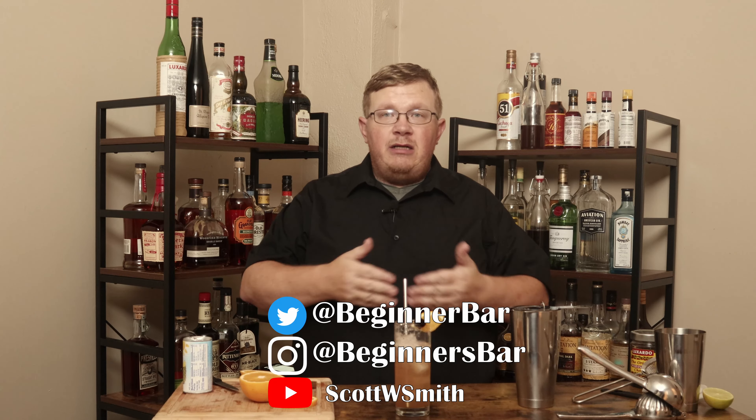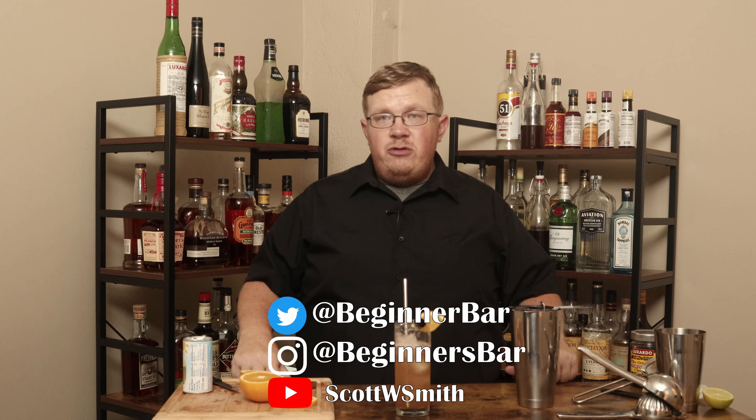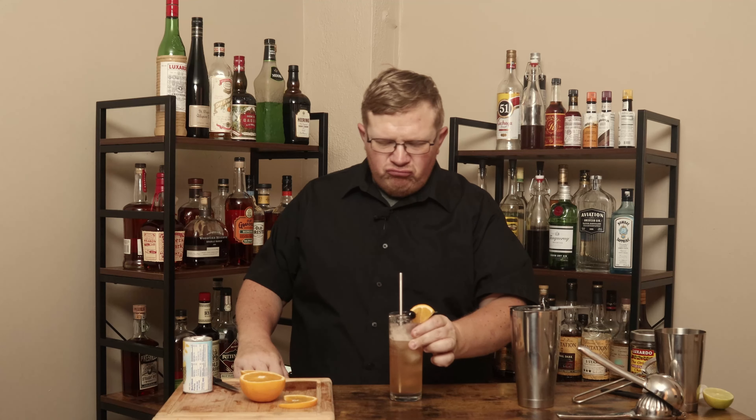If you don't, that's cool too. You can find me on my social media — I'm on Twitter at Beginner Bar, on Instagram at Beginner's Bar, and I have a personal YouTube page at YouTube.com/ScottWSmith. I try to be there every Saturday night at 8pm Eastern time. It's a little warm here, so I'm just going to have another drink of this — refreshing, I love it. And I think that's going to do it for the day. Thank you for watching, I will be back real soon with another cocktail. This has been The Beginner's Bar.